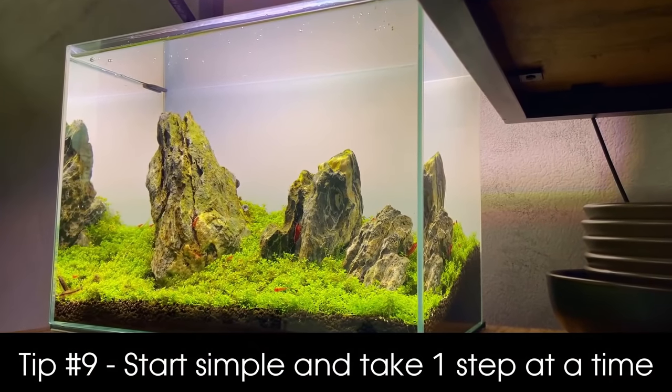Tip number 9 for beginners: start simple and take it one step at a time. This is probably not what you want to hear, but too often I see people new to aquascaping get hooked by beautiful images on Instagram and immediately want to recreate them. But the person who made that beautiful aquascape has probably been in the hobby longer, already made their fair share of mistakes, and is at a different level. I'd really recommend taking a step back — first focus on growing healthy plants, then develop your trimming skills, then work on algae prevention.